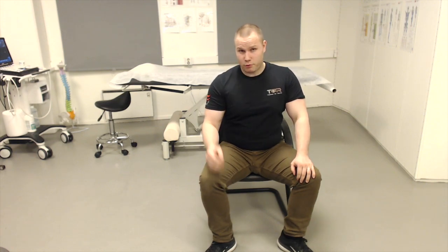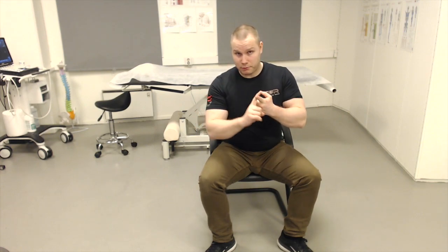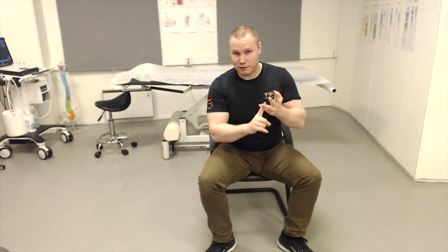Another very important cause is groin pain — sports groin and stuff like that. But another thing that I have found pretty frequently, at least in my practice, is that the pectineus can cause positional compression of the lateral femoral cutaneous nerve, femoral nerve, and genital femoral nerves.